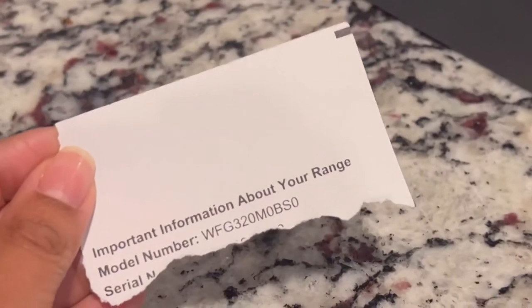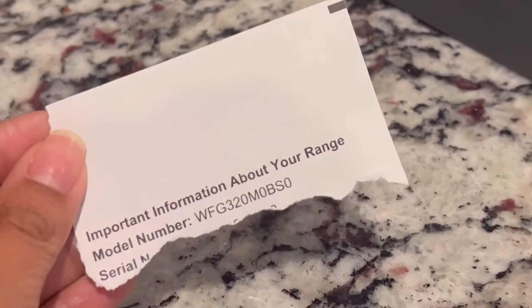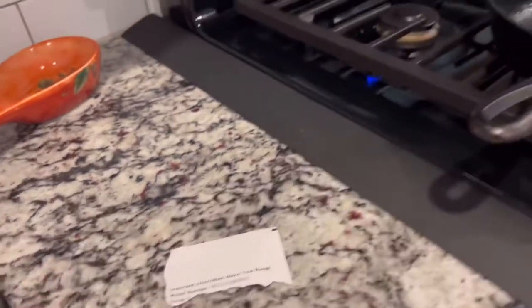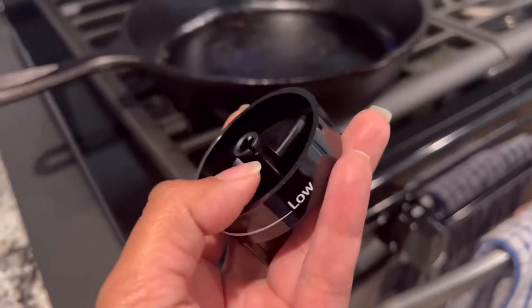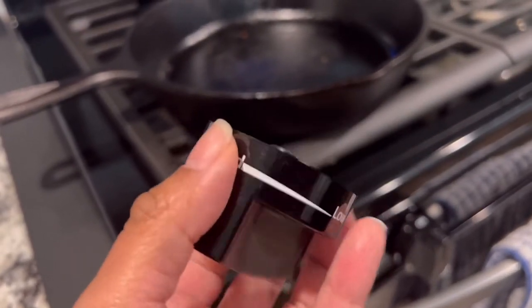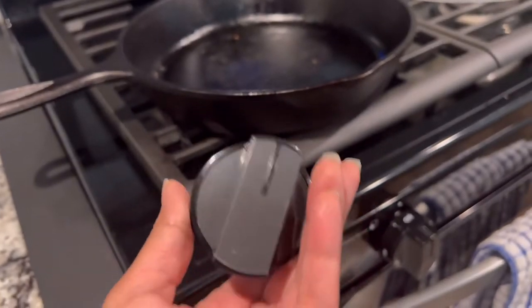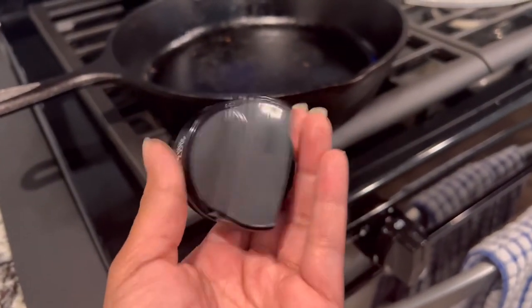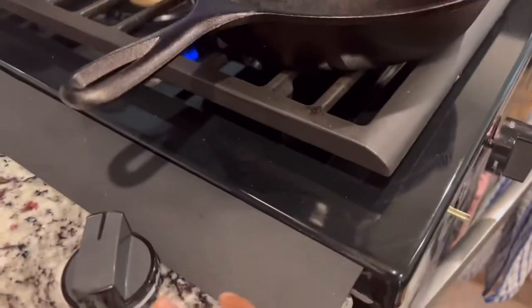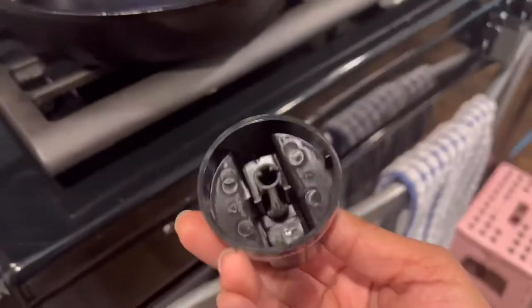This is my Whirlpool gas stove — I'll leave the model number down in the description box below so you can see if you have the same gas stove. Recently my other knob broke, it cracked, so I ordered this new one off of Amazon. Make sure you check the model number to make sure you're getting one that fits your stove.